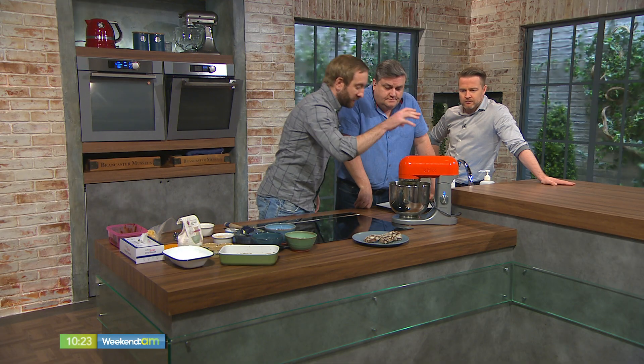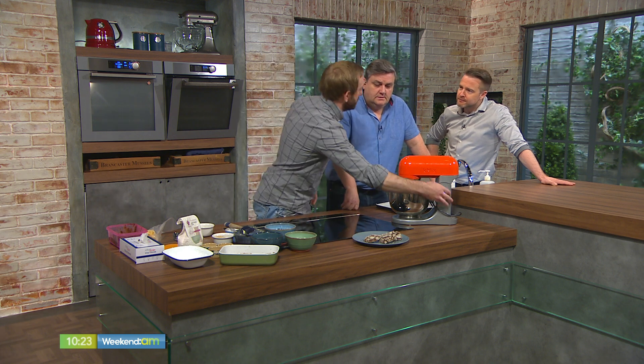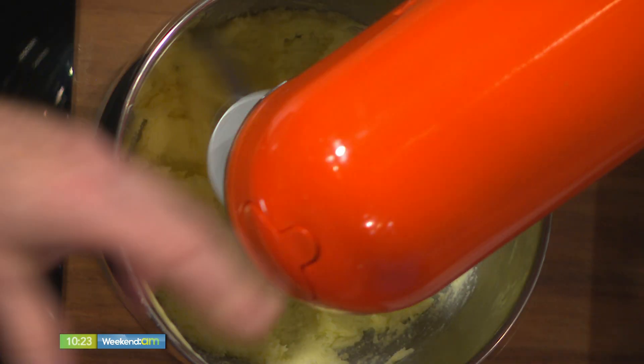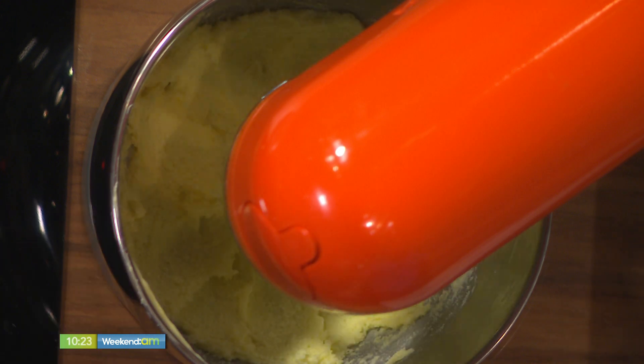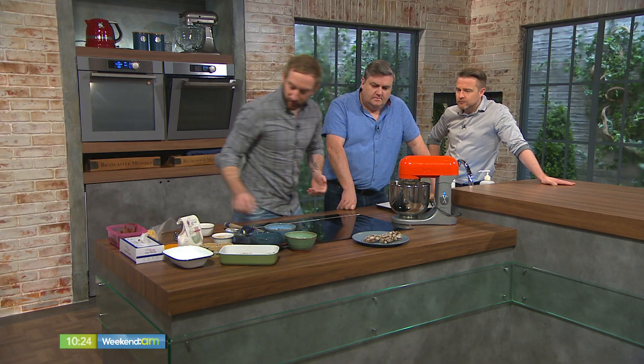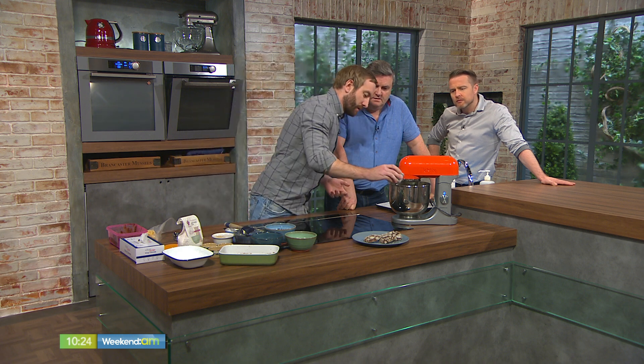The big thing when making any cookies is you really need to work the butter and the sugar — get it really well creamed, whether by hand or with a mixer. If you don't cream the butter and sugar properly, what can happen is the sugar leaks as it bakes and crystallizes. So it is really important. Ideally have your butter at warm temperature, then drop in one egg.